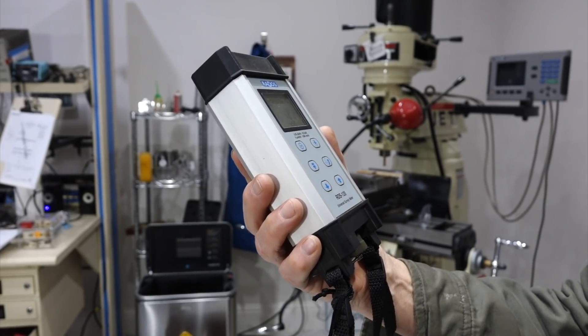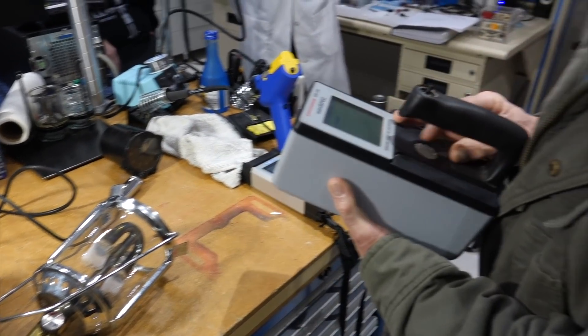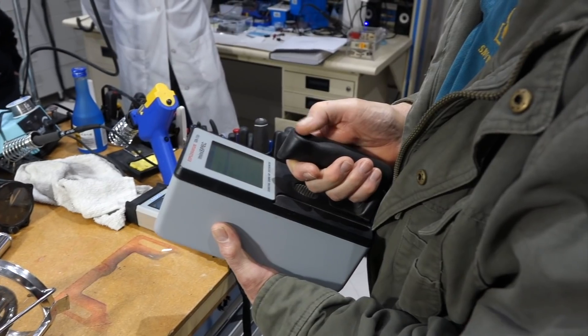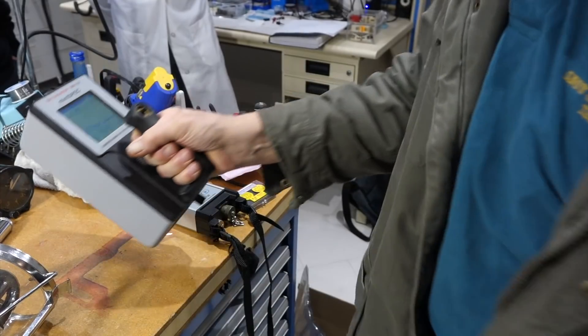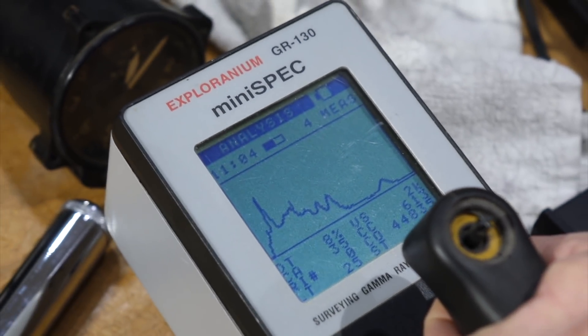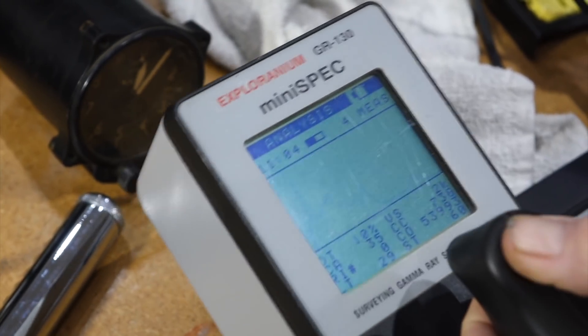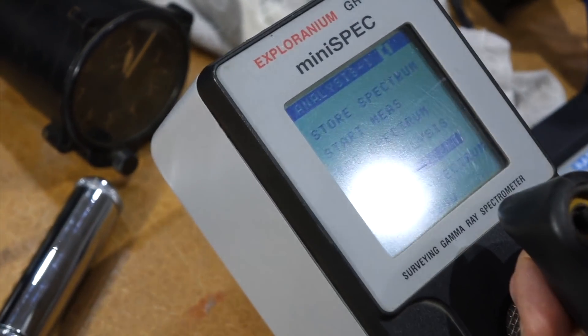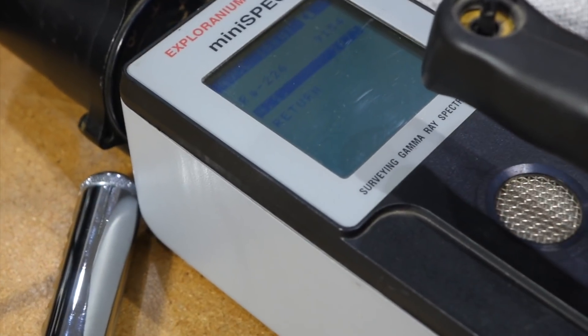That would be not good — that would be glowing. The last one is this guy here, and it's a gamma-ray spectrometer. It will give you the energy of your gamma rays. Right now we are measuring your hot altimeter. It will sit here and eventually compute what it is, and it says it's radium-226. It gives the sodium iodide crystals.